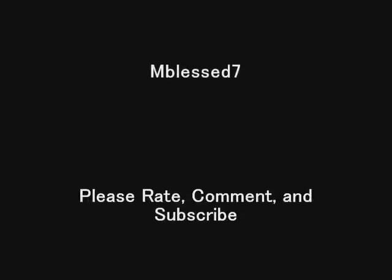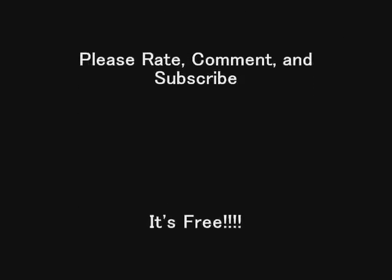I will use a texturizer, and when I come back tomorrow I will show you the texturizer that I use and the techniques on how I texturize my hair. Talk to you all in my next video — you all have a great evening.